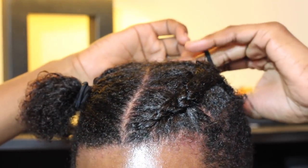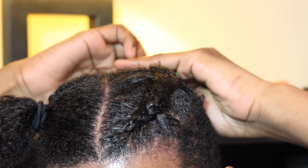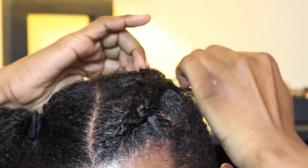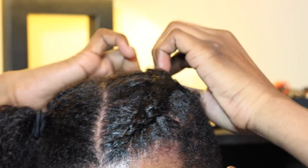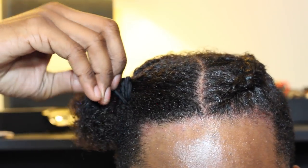You're going to want to leave a little hair out at the end so that you can create the bun, and then you're just going to use a hair tie to tie it so that it won't loosen out. Then you're going to do the same thing to the other side.